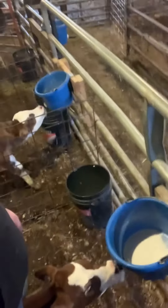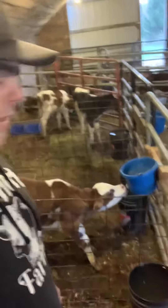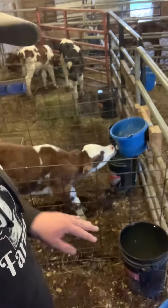I got two new calves that are doing pretty good, and I like to keep the buckets low to make sure they bend their necks.